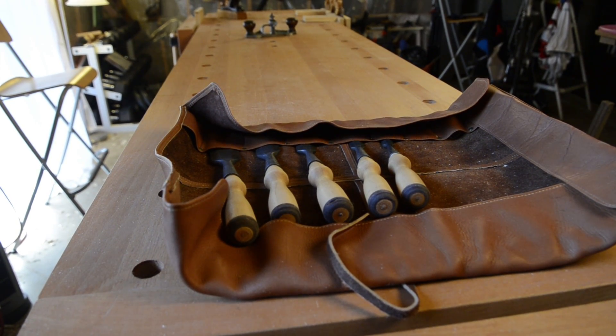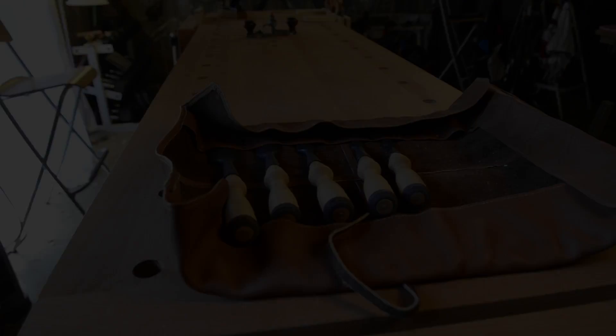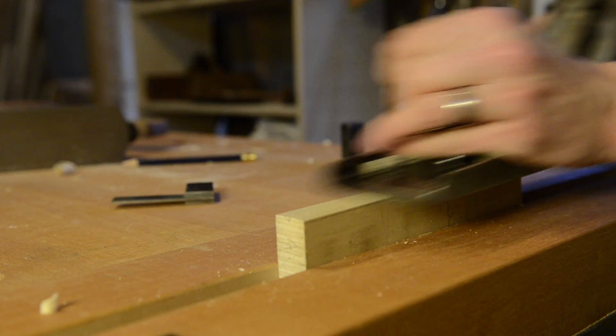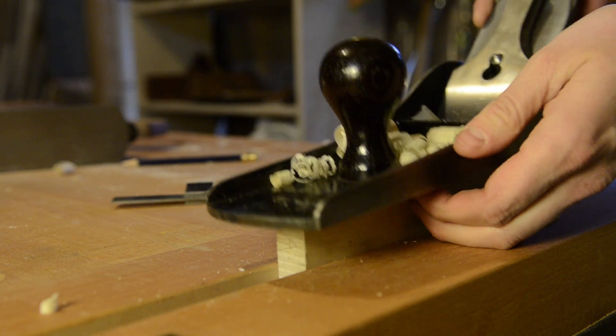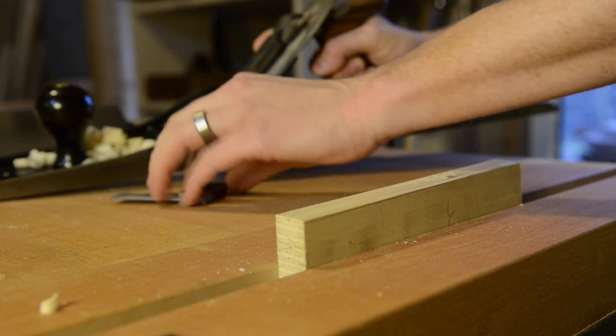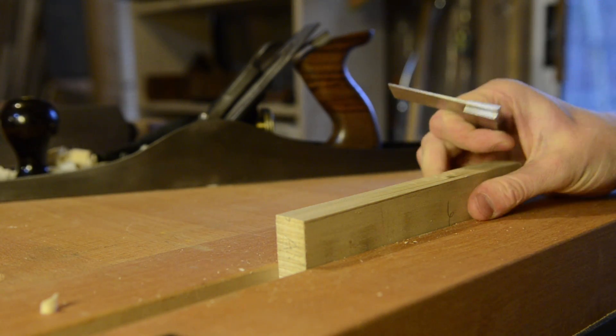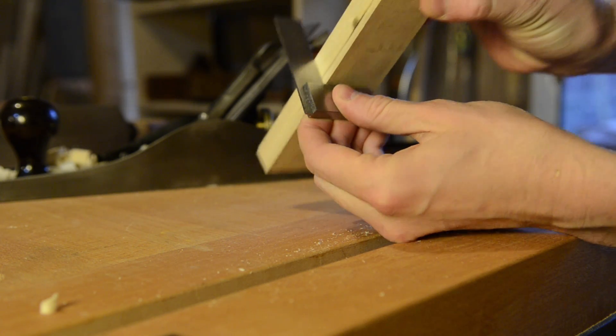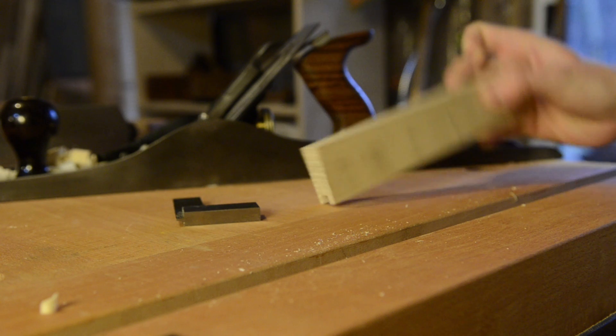Another consideration is how much room you have in your workshop. This particular workbench is eight feet by two feet, but you may not have that much space so you can plan accordingly. There are a lot of different features to take into consideration when choosing or building a workbench, but hopefully this will help you get started. Check out the article at woodandshop.com about how to get started in traditional hand tool woodworking.